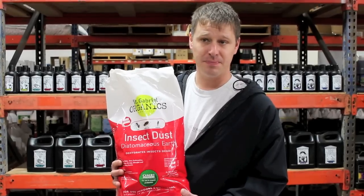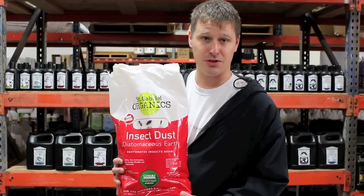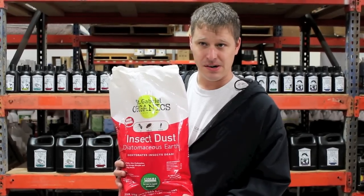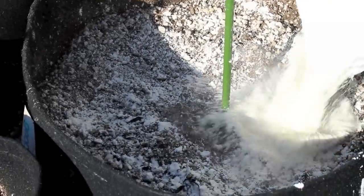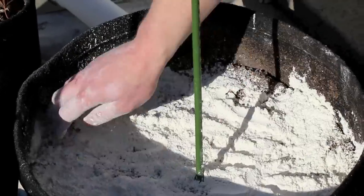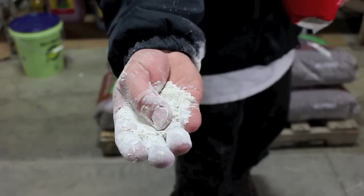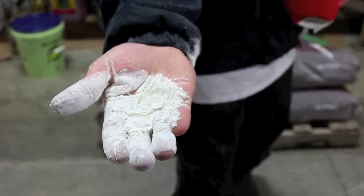With a top dressing you can effectively kill any of the bugs that are crawling out of your soil. What is a top dressing? Well, a top dressing — to be very simple about it — is just taking a handful of this stuff and spreading it around the face of your plant. We just started carrying this one which is food grade, organic, and OMRI listed.